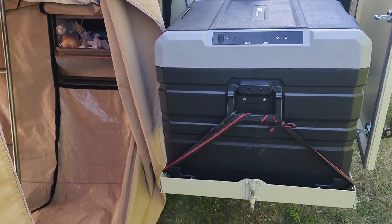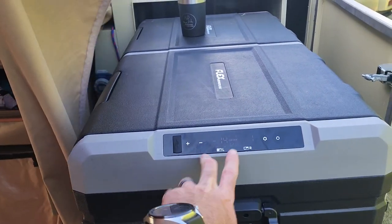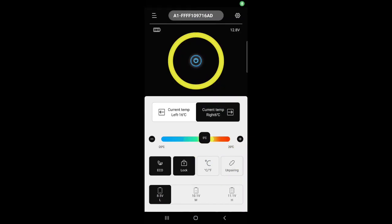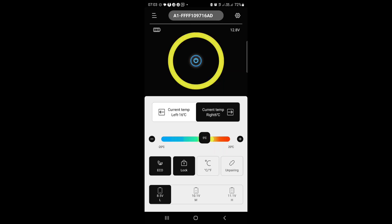I love it — it's really good. The app is a great touch: you can see your temperatures remotely, lock the screen, and do all the settings you'd normally do on the front panel. In the app you can see left and right compartment temperatures, eco mode, lock, Celsius/Fahrenheit, and set the battery cutoff voltage.